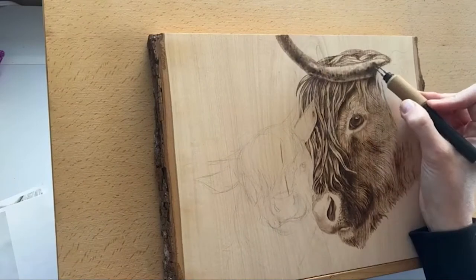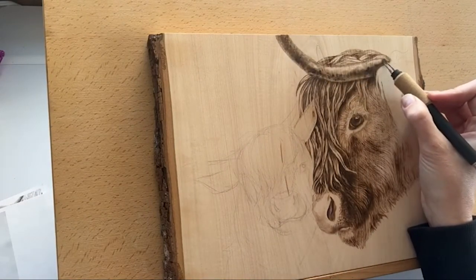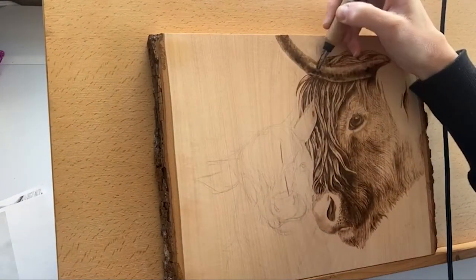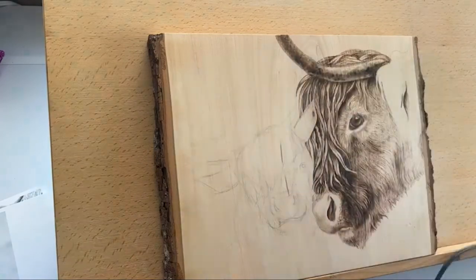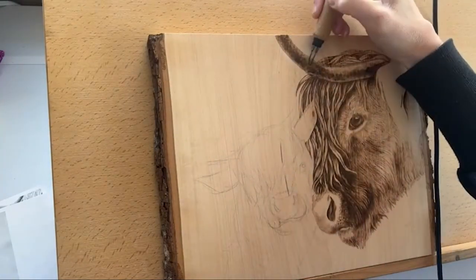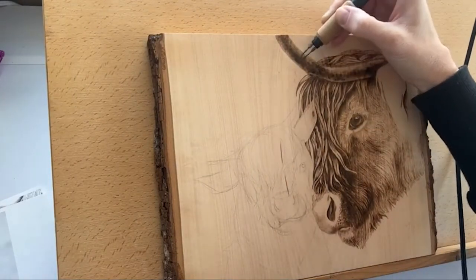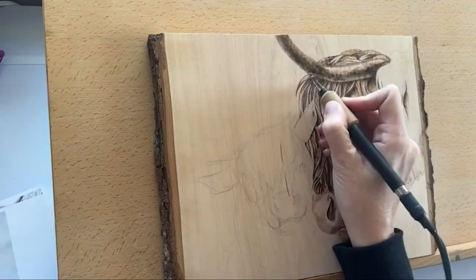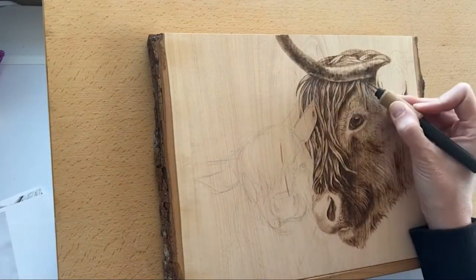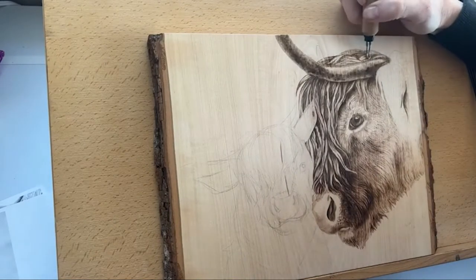I'm going to turn my heat down a little bit — out of five — because I want the edges here to be a little bit lighter. Now it's starting to look like it's coming away a little bit. I'm going to add a little bit up here also, but not too much because the light is coming from the top side. I definitely want it to stand out from the hair — the fabulous messy Highland cow hair.